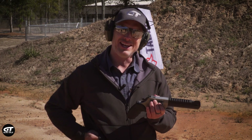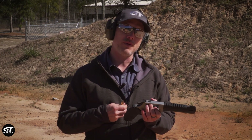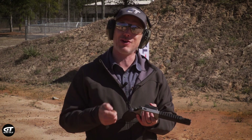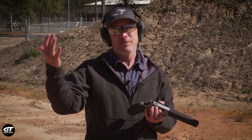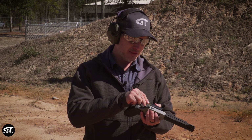Another neat thing about the .460 is you can shoot other stuff in it. You can shoot .454 Casull, .45 Colt, and even .45 Schofield if you run across a box of that. The .460 lets you do absolutely big game hunting, really anywhere — you can take this all over the world. And it delivers a lot of power.